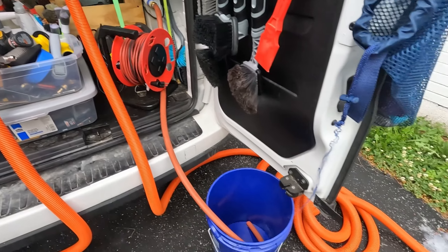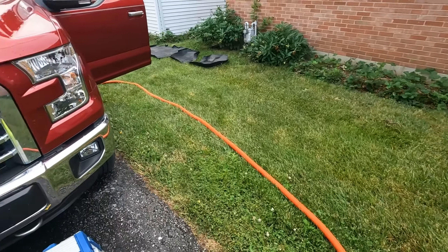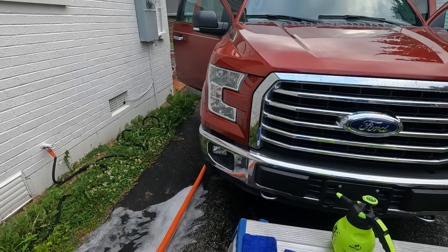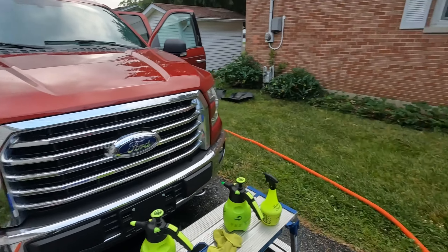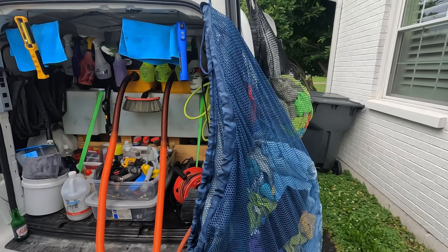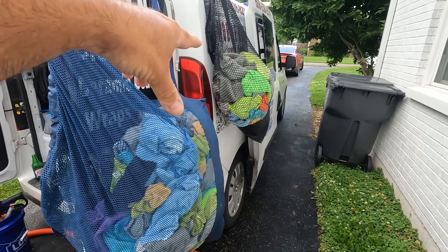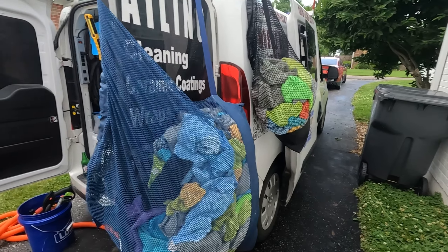We run our hoses out, pull them up on each side — we have two 55-foot hoses and they run down both sides, so we've got two guys running vacuums. We usually hang our clean and dirty rags on the side, so we have one bag we get rags out of and another bag we put the dirty rags into.